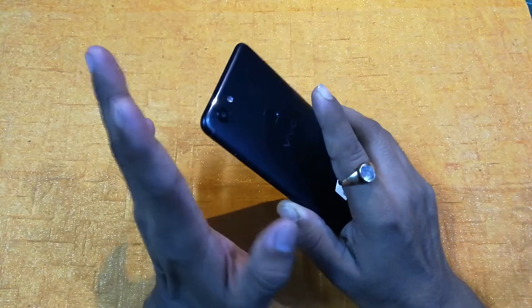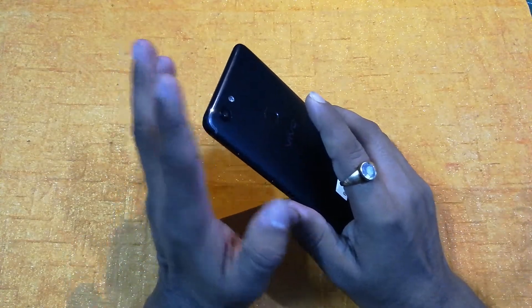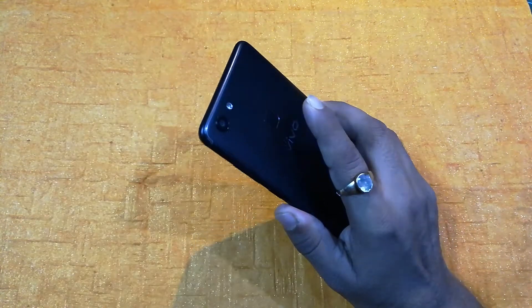So the first cool feature of this particular smartphone is its front camera, and it is 24 megapixel. So it's pretty good.